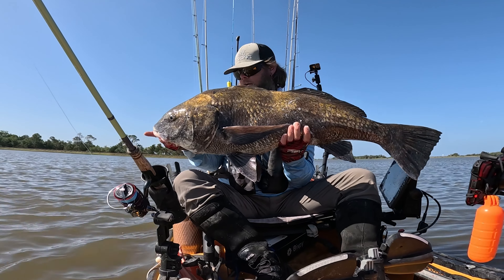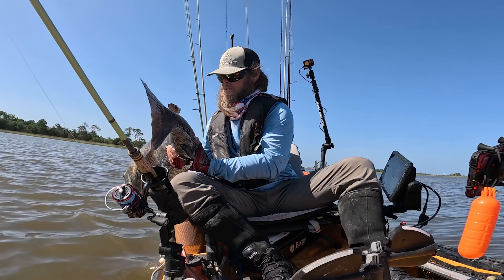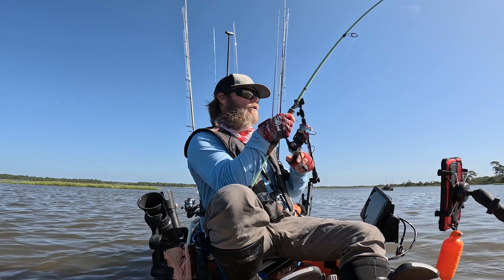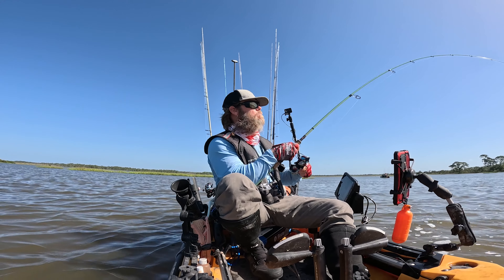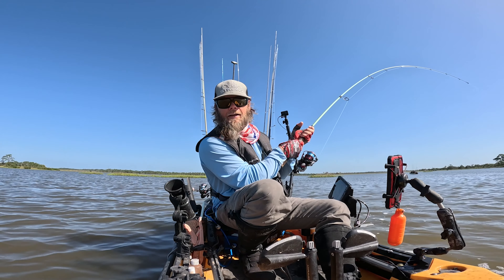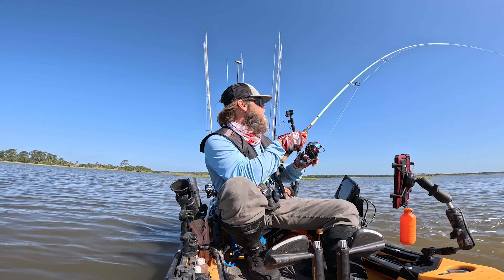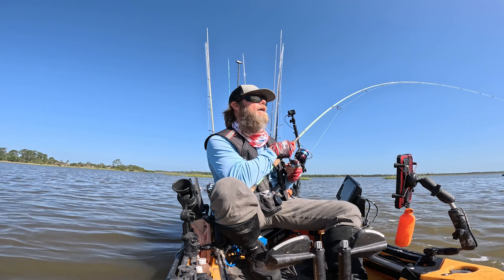Massive, massive black drum, you guys! Nice fish — gonna go ahead and let it go, send it on back. We are hooked up! We found some tailing black drum over here, and as you guys can see, things are pretty bent right now — he's a pretty hefty fella.